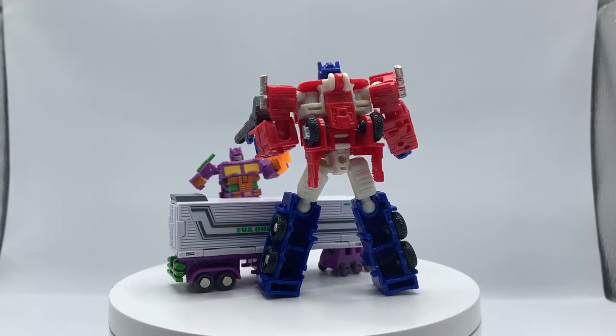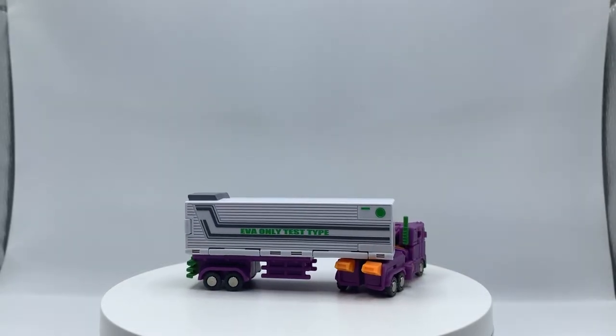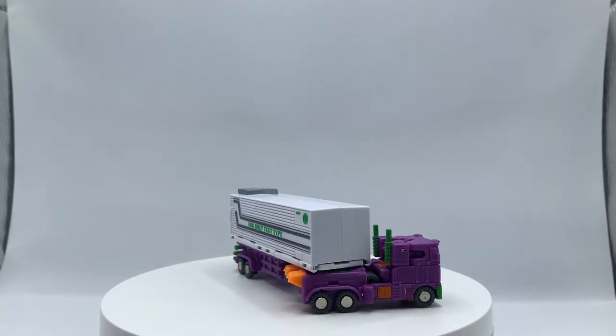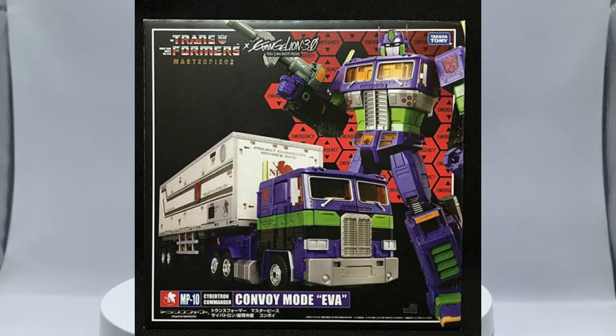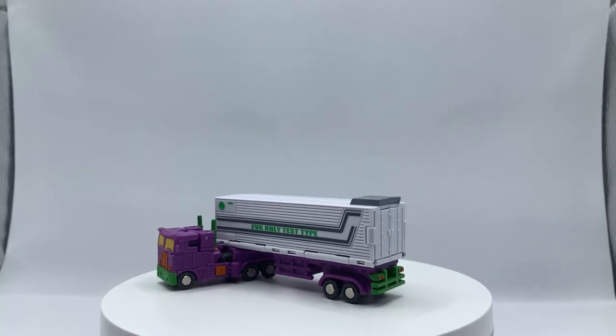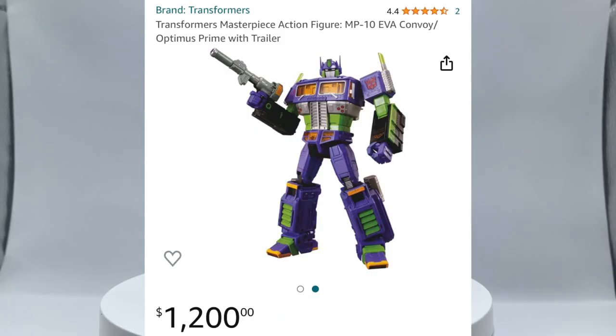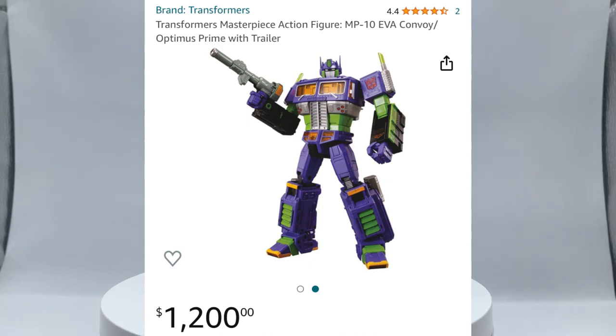First up we have Dr. Wu's DWE04E Prime Commander Optimus Prime, based on the Evangelion redeco of Masterpiece. Personally I much prefer dropping 35 bucks on this little guy compared to a small bank loan, since that's how most of them go for these days.